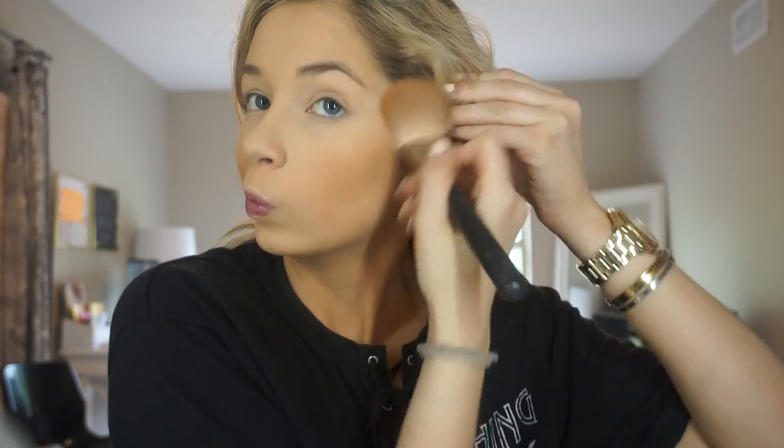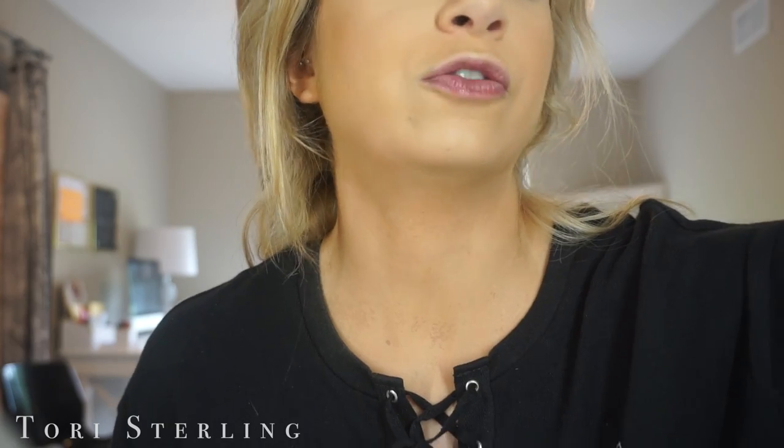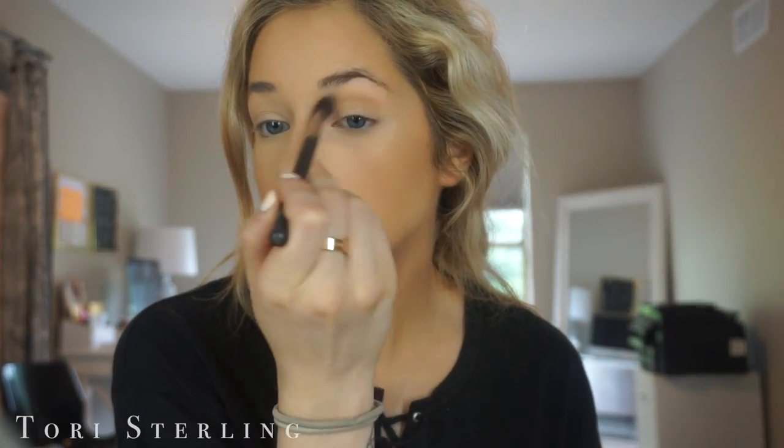As for bronzer, you guys know that I use Hula Bronzer. And then I'm just going to take a MAC 224 — this is just a blending brush — and I'm just gonna throw this into the crease. You guys have seen this makeup look a hundred times but you guys keep requesting it and I'm like, guys, I've literally done it so many times. I also throw some along the lower lash line.